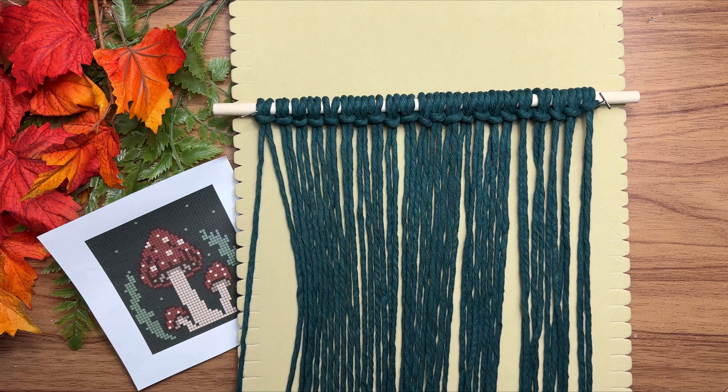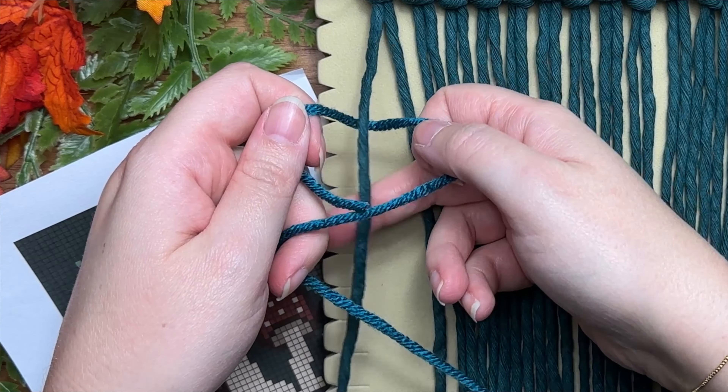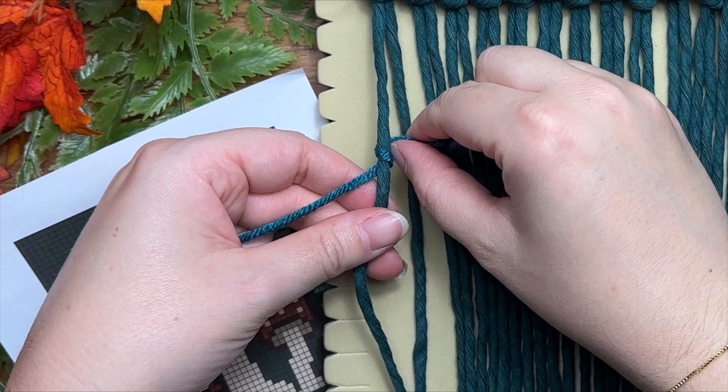Now let's start tying our knots. Working with a long strand of yarn, place it behind your first strand of rope with the short tail end on the left and the long on the right. With your long tail end on the right, make a loop on your right, then wrap that behind and through the loop.